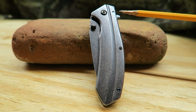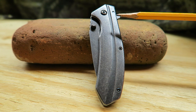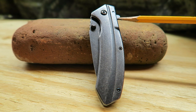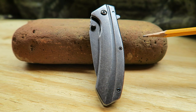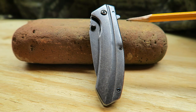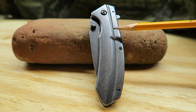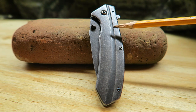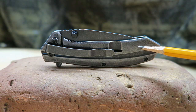Let me briefly go over the details. It has speed-safe opening with a little flipper — I love that feature about the Kershaws. It's a frame lock and deep carry pocket clip. The steel is 3CR13, which means nothing to me but you knife guys may hold an interest in that. Blade length is 3.25 inches, overall open length is 7.75 inches, and it weighs five ounces. I just think this knife looks hot — that is a badass little knife.